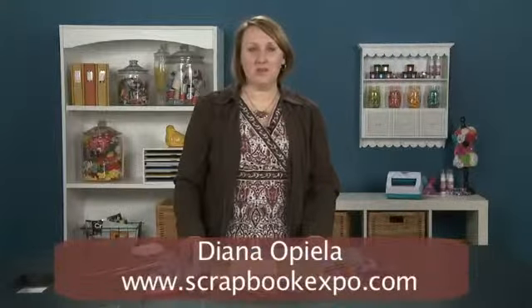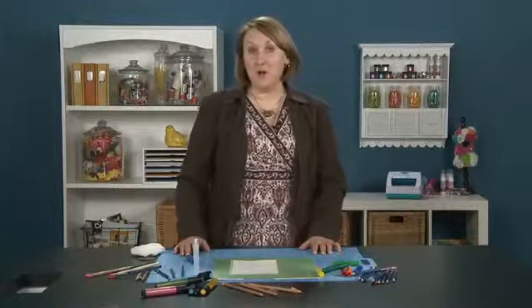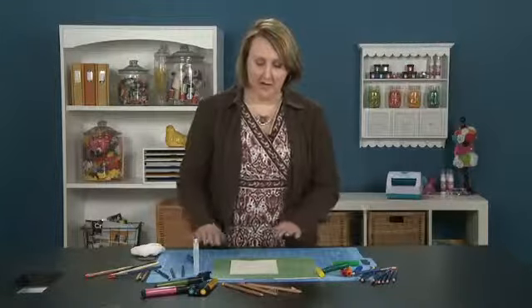Hi, this is Diana Opila with Scrapbook Expo here for the tip of the day. My tip today is making a photo mat without using a photo mat.